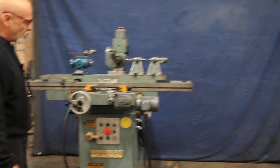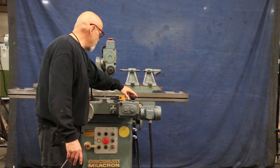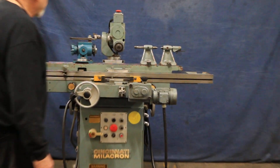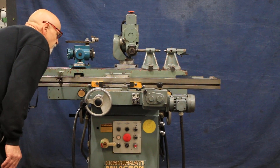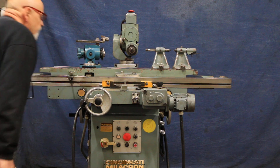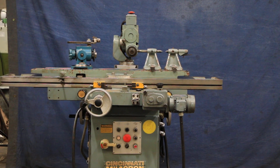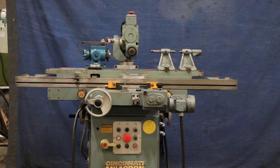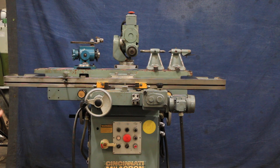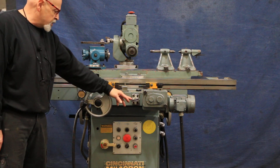This machine is wired for 440 volts, three phase. The gearing that is in there right now happens to be probably the fastest speed available. If you had the smaller ratio or the slower speed gears, it would just creep along at 24 inches a minute.